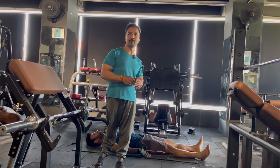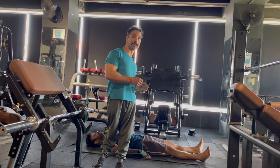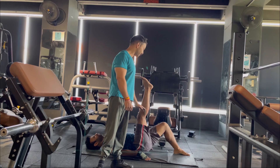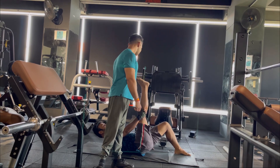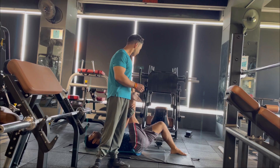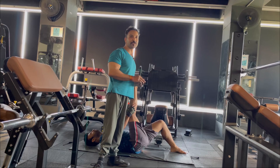If you have no trainer or partner, you can check your flexibility alone. Get into the same lying position, lift one leg, and hold it with both hands. Slowly push the leg upward. Notice where your leg goes — if you can reach 85 degrees without involving your lower back, you are good in flexibility and can go a little deeper in your stiff leg RDLs.